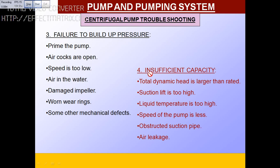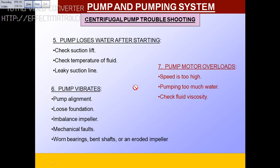The fourth condition: insufficient capacity. If the total dynamic head is larger than the rated one, there will be a problem. If the suction lift is too high beyond design, or if the liquid temperature is too high, there will be a problem. Check the RPM if the pump speed is less. If there is obstruction in the suction pipe, it won't work properly. Air leakage will cause similar problems.